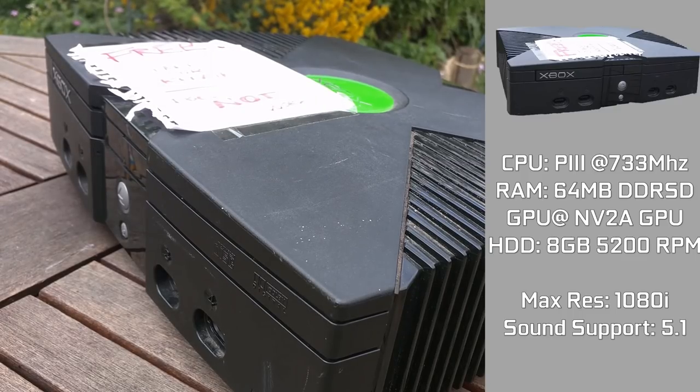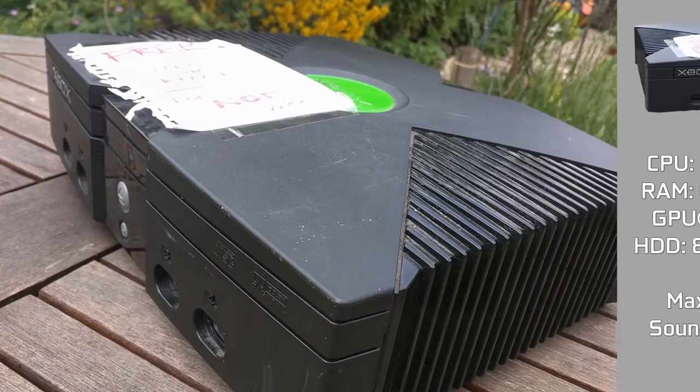It has an Nvidia Soundstorm audio chip, offering an impressive 5.1 surround sound. However, we can go more in-depth on those specs in another video.